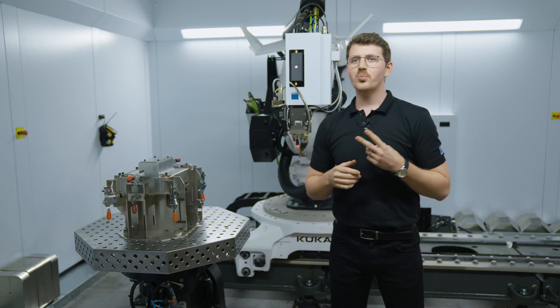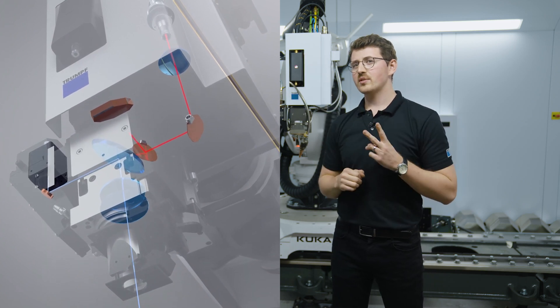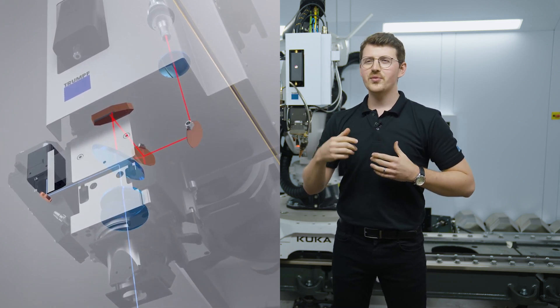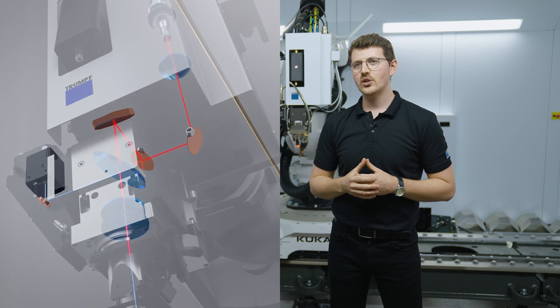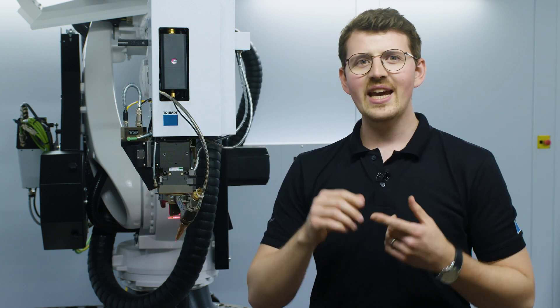The second feature is bright line scan. In our optics, we have integrated two mirrors capable of oscillating the laser beam at frequencies up to 2700 Hz. In order to efficiently use wire when laser welding, it is important to be able to hit the wire with the beam so it can melt.